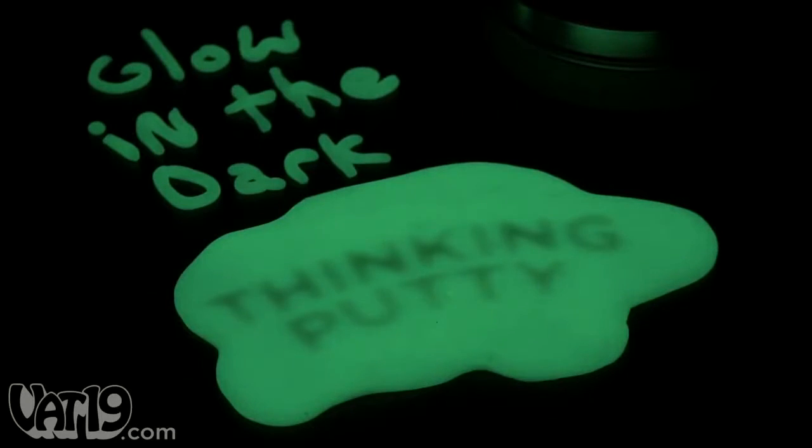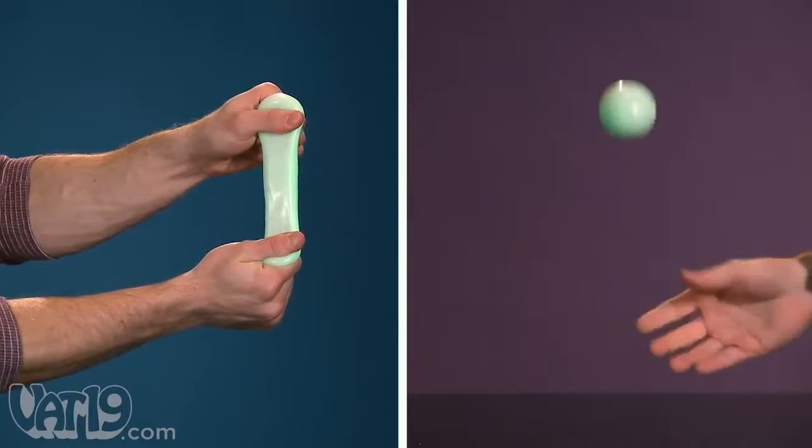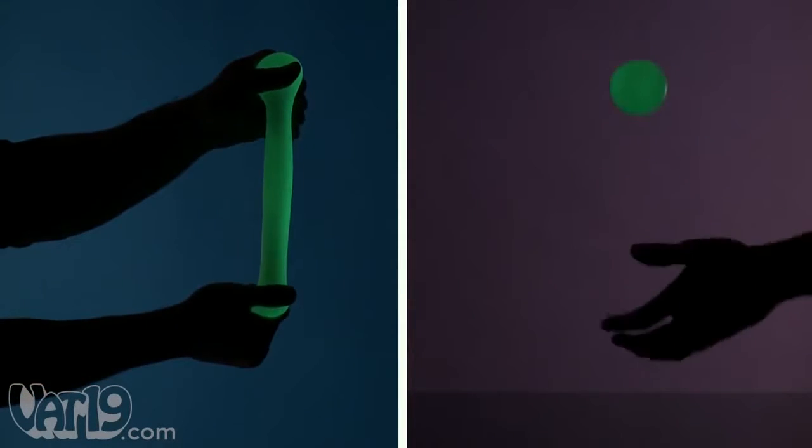Introducing glow-in-the-dark Thinking Putty. It bends, it stretches, it bounces, and with the lights off, it glows.